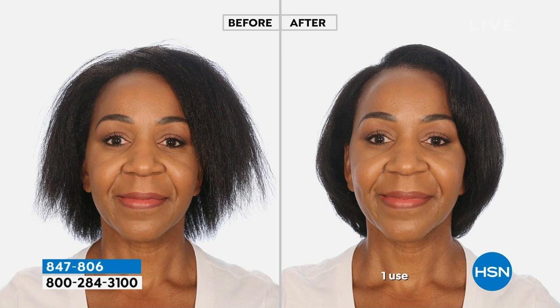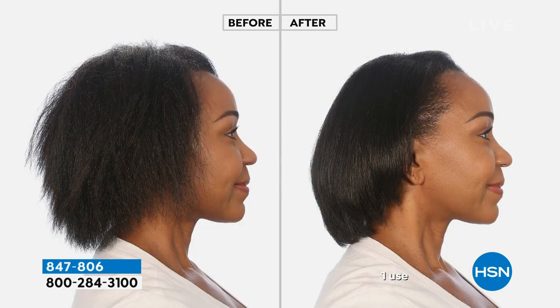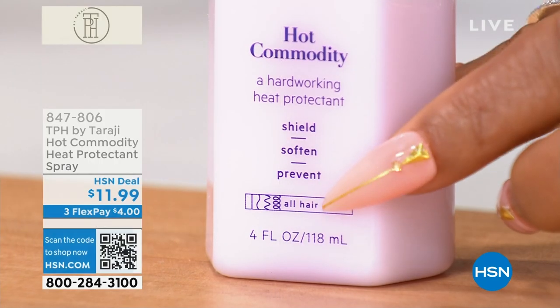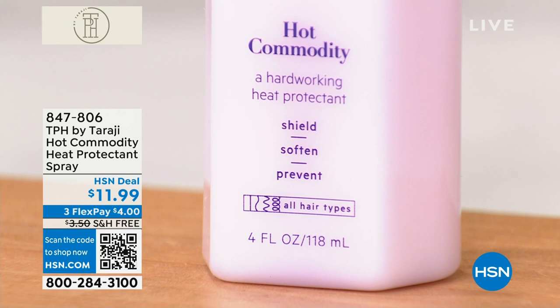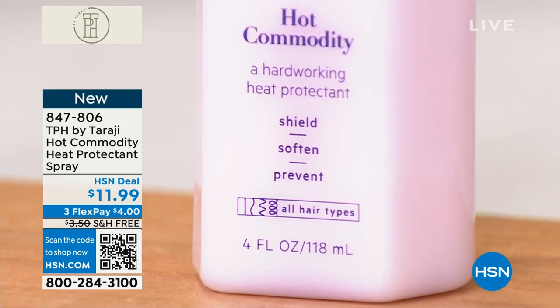This is going to work for any and everyone. If curl cream isn't for you, this is for everyone. If you're confused about what hair types it works for, there's an icon right on the packaging — it shows you it's for every hair type: straight, wavy, coily, curly. Whenever you have a question, just look at that little icon and it'll tell you.